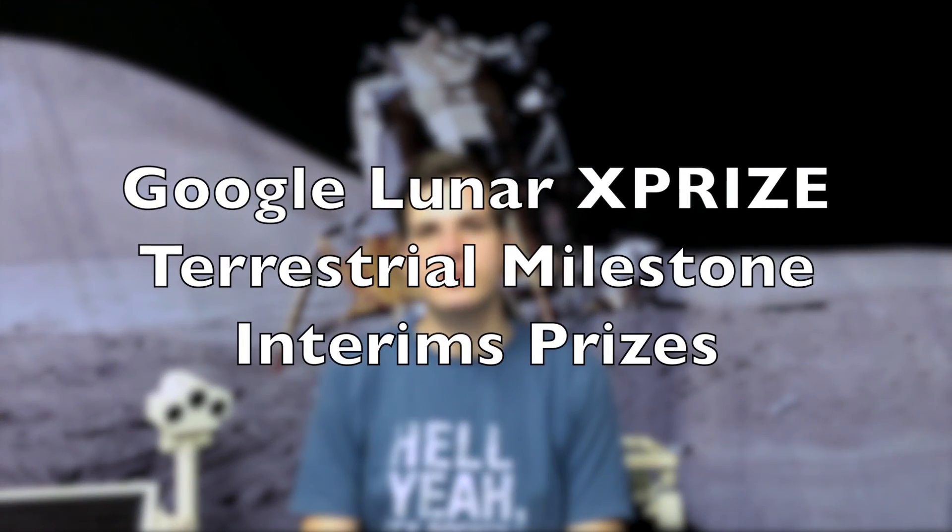Hello, my name is Robert and I'm a part-time scientist. Today I want to talk to you about the Google Lunar XPRIZE milestone and interim prizes. You probably don't have any clue what this means, so let me give you a quick introduction.